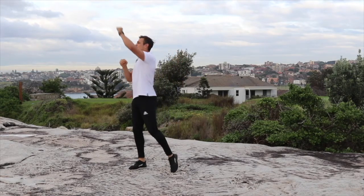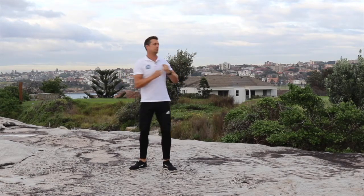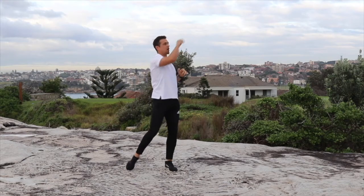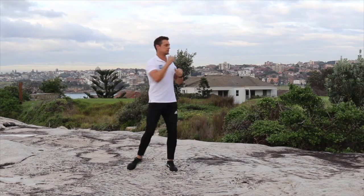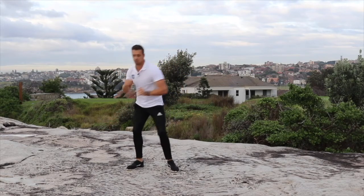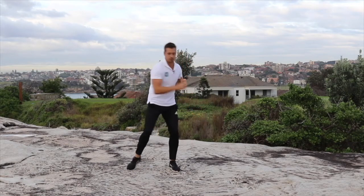Let's take those punches a little bit higher if you can, if you don't have any shoulder issues. If you do, you can just keep the punches at shoulder height. Let's take them down a little bit lower now. Once again, if you can — if you can't, just keep them where they were before.